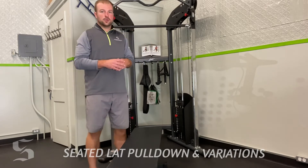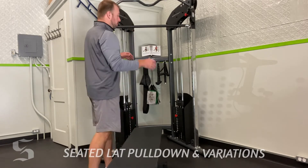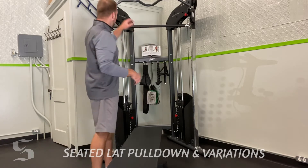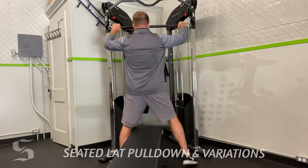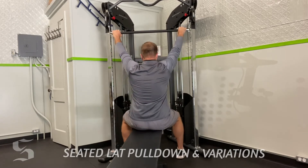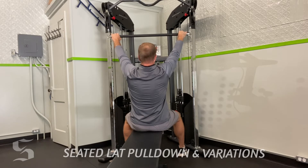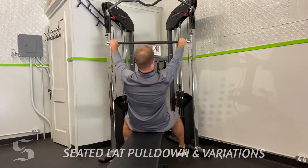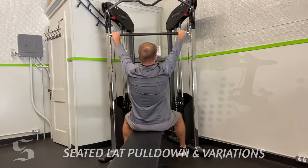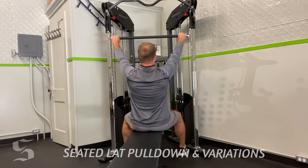This one is going to be a pronated version, wide grip. Pronated means my palms are facing down, and wide grip means I'm going as wide as I can on the bar. I'm sitting back, making sure my core is nice and rigid. I don't want to see the bodybuilder swaying motion — very in control, slow pull down, slow release, no body movement. Just drive those elbows down and engage the lats.